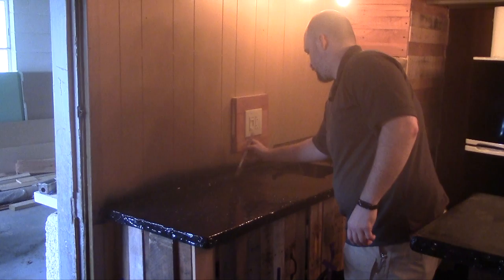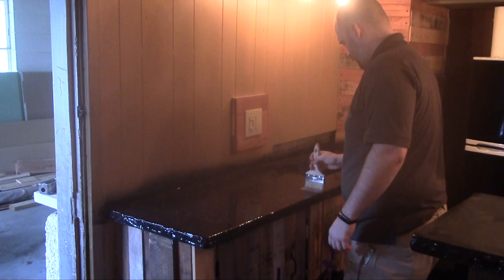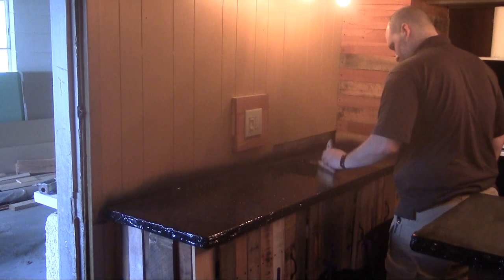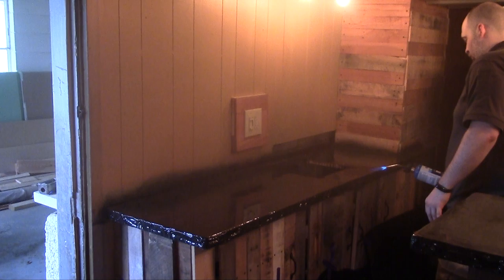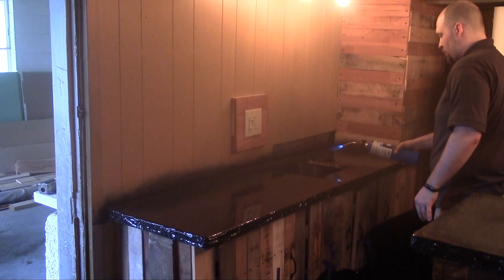The clear epoxy that you pour on top goes on just like the bottom coat: mix it, pour it, trowel it out, chop it, torch it, and you'll have a nice clean countertop. Right now I'm putting the clear coat on top of the bar top. I just got done torching the top to get rid of the air bubbles. I'm going to give it another five minutes and torch it again. Right now I'm going to run around and get all the drips that are dripping off the side.